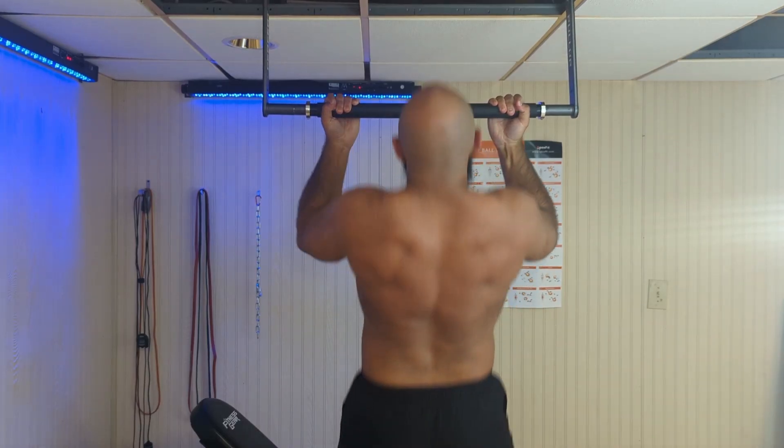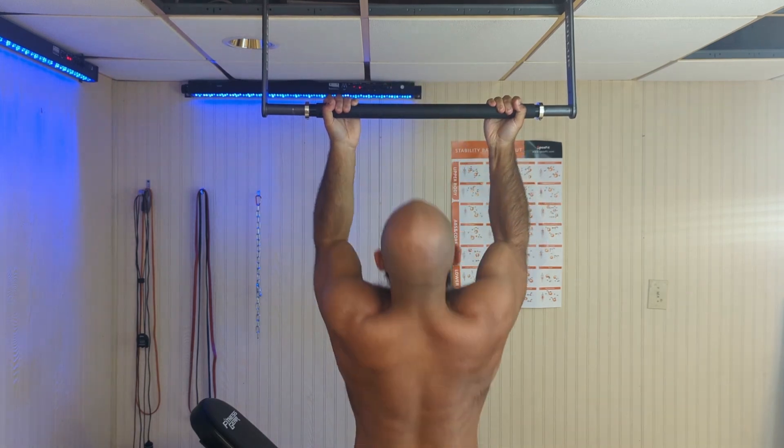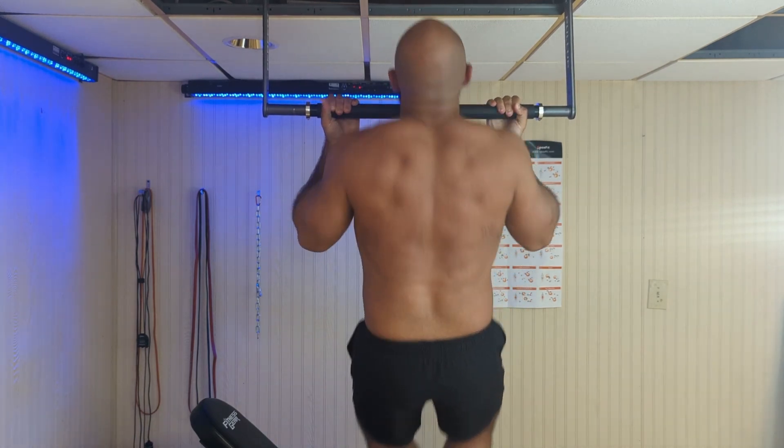Pull-ups and chin-ups are some of the best and most functional exercises for your back and arms, and you can easily pack on muscle with them. But pull-ups and chin-ups do have some big main differences between each other, and the main difference is the grip, which changes how you target your muscles.